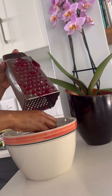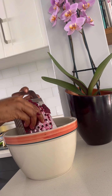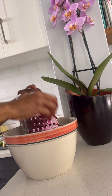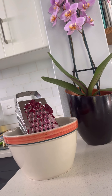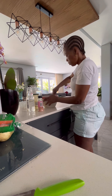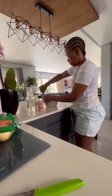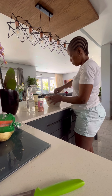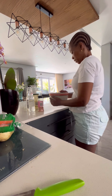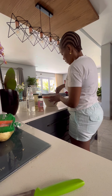Now I'll grate the beetroot and grate in the onion to make our beetroot salad. I will put in a pinch of salt, two tablespoons of vinegar, and two and a half tablespoons of mayonnaise. This is our beetroot salad, ready to be stored away until we use it later.